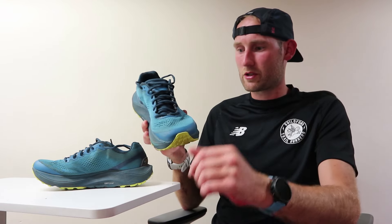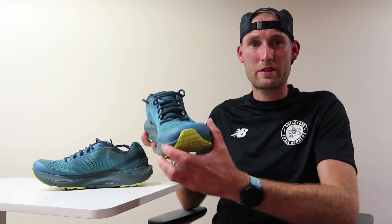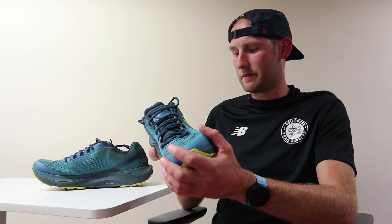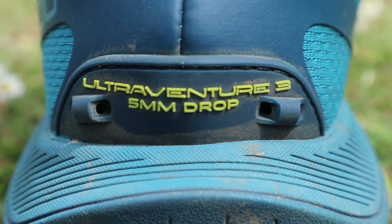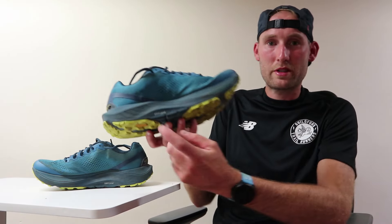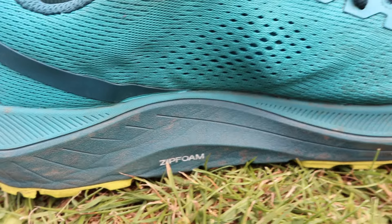The mesh upper on this shoe features recycled materials — for the pair of shoes it equates to three large recycled bottles, so kind of good for the environment. It also features Topo's gaiter system, with a couple of attachments to use the Topo gaiters with this shoe. The midsole uses Topo's zip foam, which has been increased in stack from the previous model.